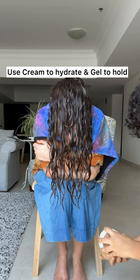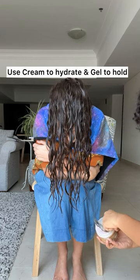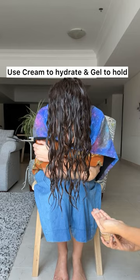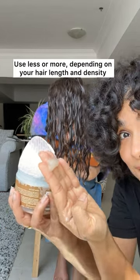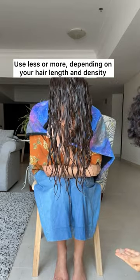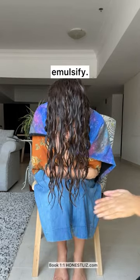Take the gel. This is gel. Then we take like three fingers in — this much.